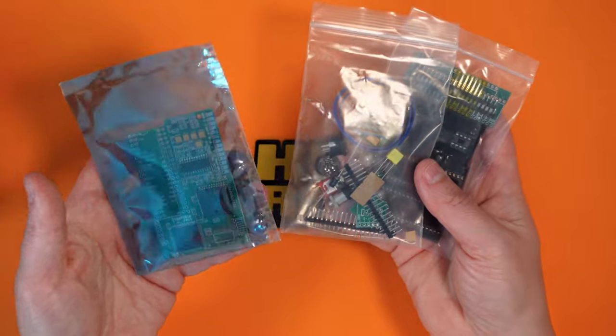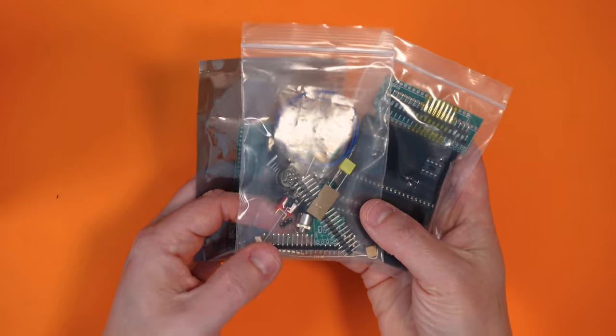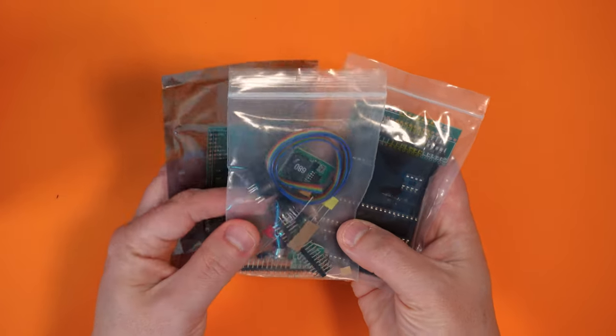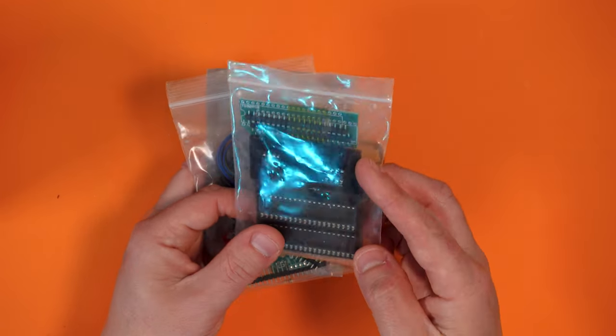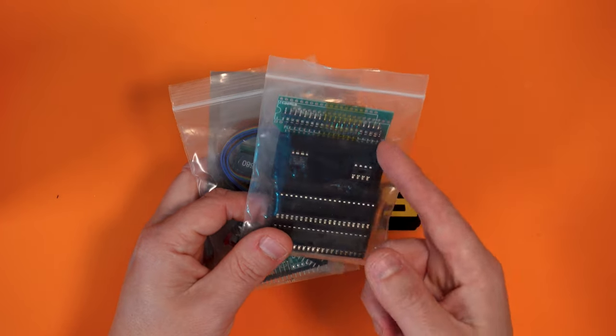I got this from a place called Old School Consoles — it was around about £60. They don't often have stock but I'd recommend emailing the chap there to see if he can get any. The RGB mod kit comes with a main board, a few replacement components, some wire, plugs for the RGB out connector we're going to add, and some sockets for chips and a daughterboard-type thing. Basically the idea is that this extracts the red, green, and blue sync video signals directly from the Atari 2600 and feeds them out into a SCART connector.